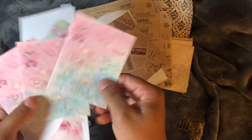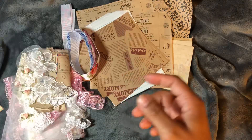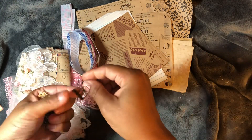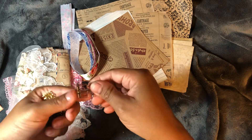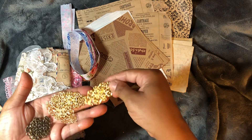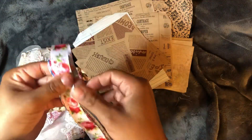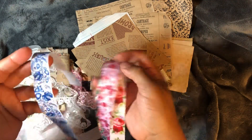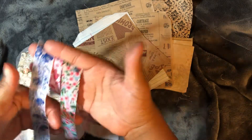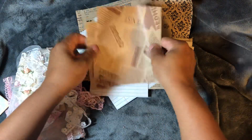Look at these — they match as well. I love this color scheme. There are little birds. I have some bits, and look at this little paper clip.